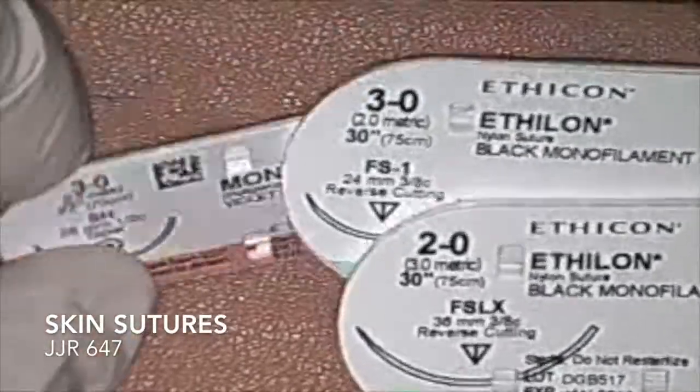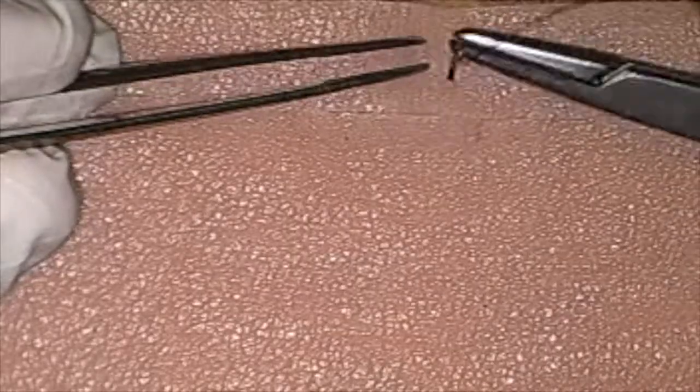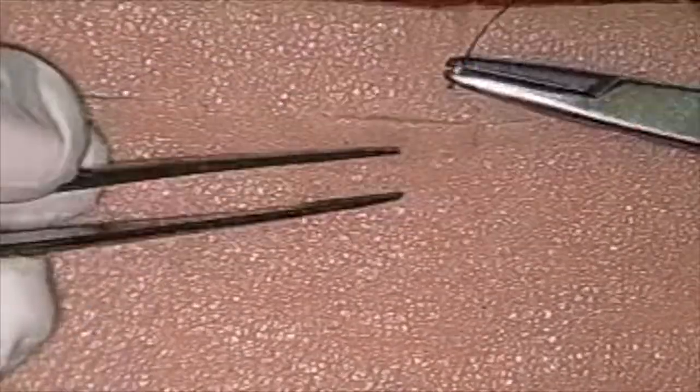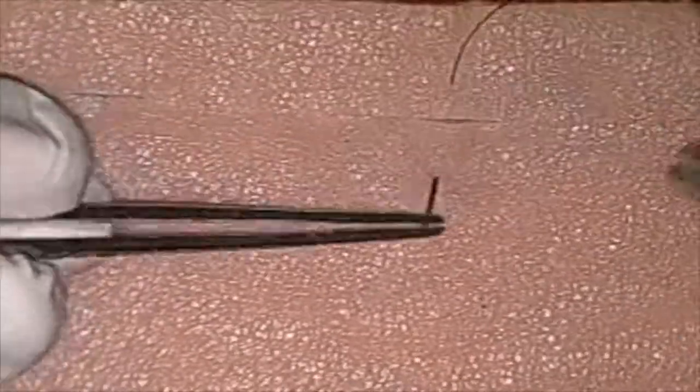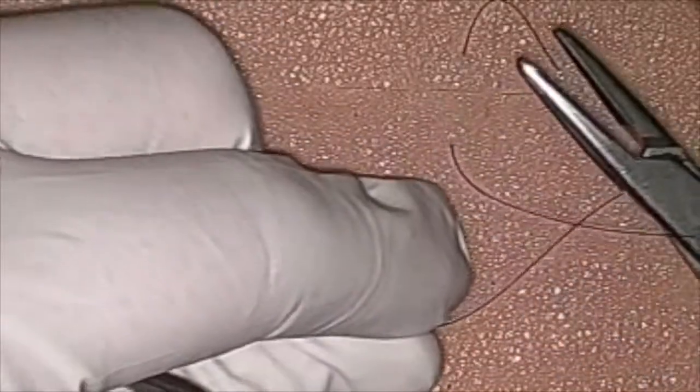For skin surgery, we're going to use 3-0 nylon or potentially some monocryl. As you can see here, my bite going into the skin is fairly far from my incision — at least 3 to 4 millimeters. I want to make sure I have enough tissue between my incision and where my strand goes in, so I can distribute that tension nice and evenly.